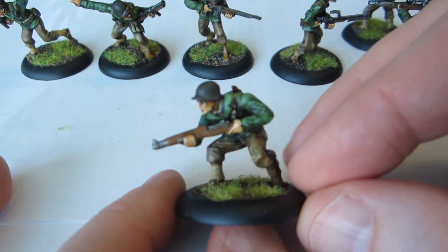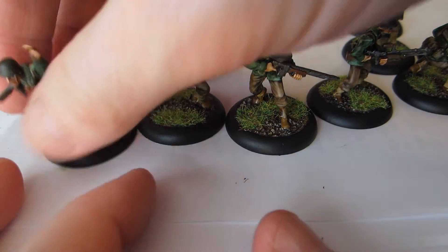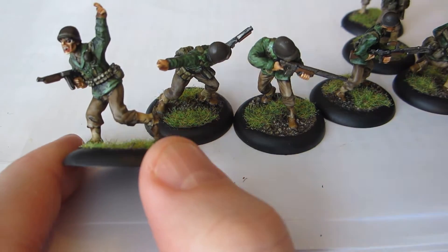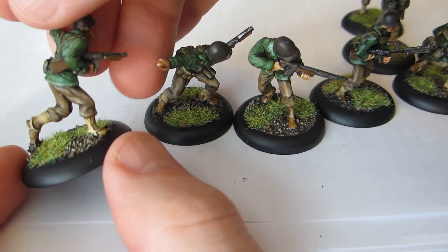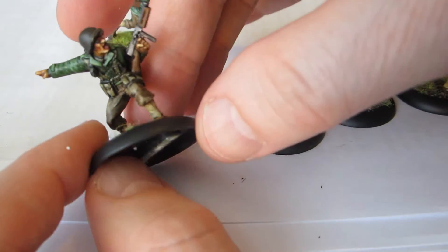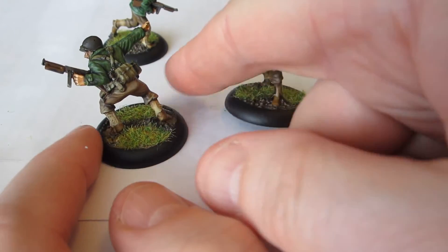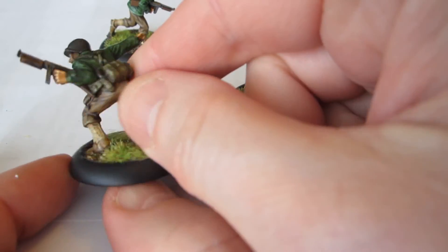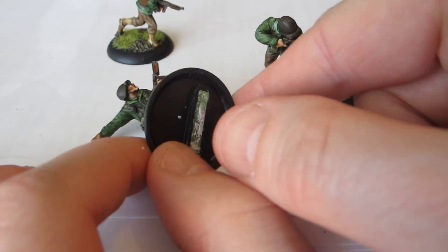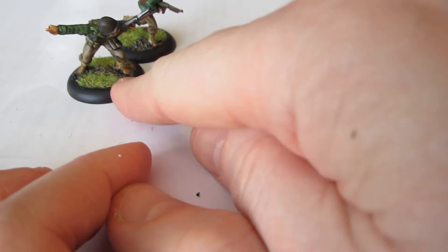Here's the guy stealthily advancing — creeping behavior. Then we have the two guys with Tommy guns, both of whom are semi-crouched in a running position, waving — or rather, a little unbalanced — pointing at something and shouting. This is because submachine guns... I'm not sure what the doctrine was in World War Two, but today SMGs are mostly carried by NCOs, so maybe they're in command somehow.